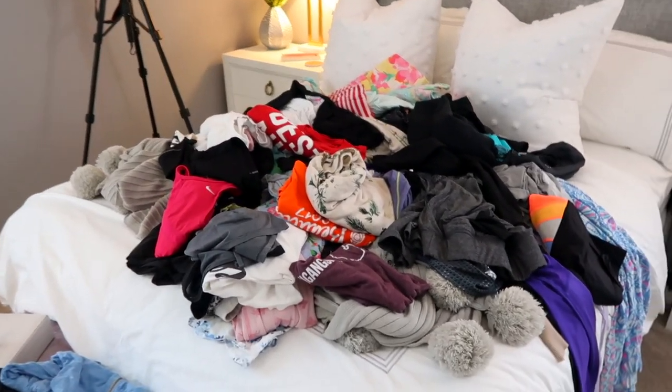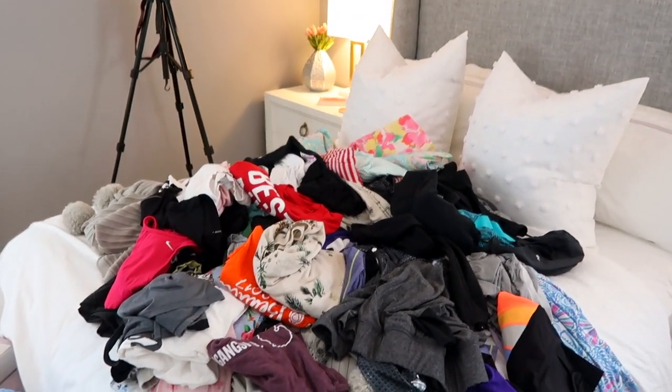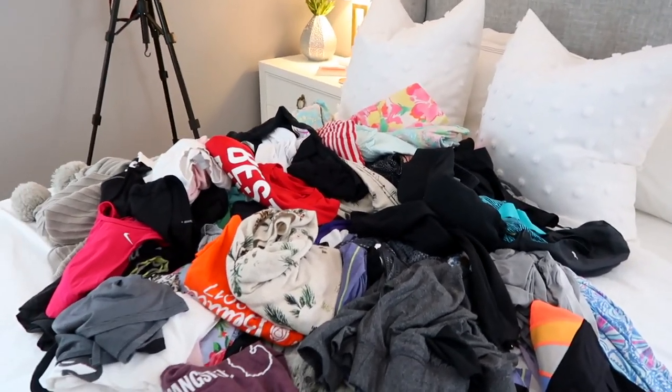It's time for my dresser now. This is almost intimidating how much stuff is here — on camera it doesn't seem like as much as there really is. But this is just pajamas and workout stuff and lounge stuff. Let's get through this.